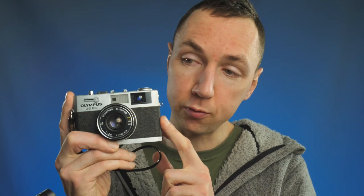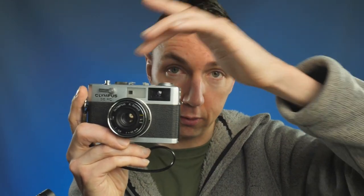So if you want the truly smallest, lightest rangefinder camera — I believe it is actually the smallest rangefinder camera you can get with auto exposure — get the Olympus 35RC. This is a fixed lens coupled rangefinder camera, as you can see by the two windows on the front.